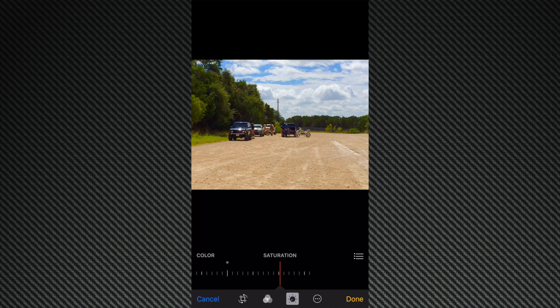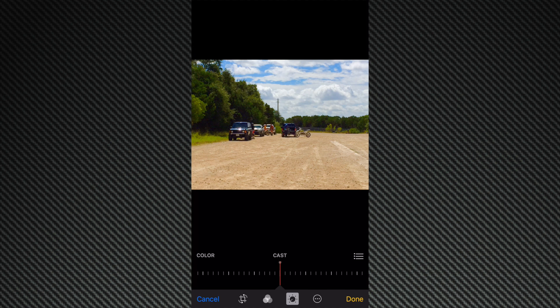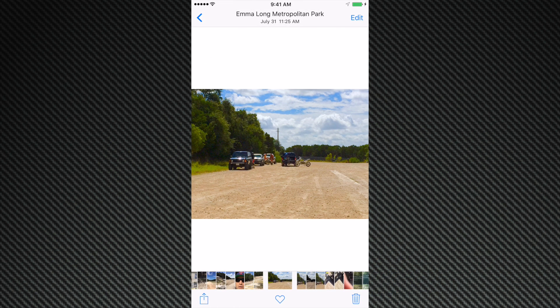So we'll stay right there. Let me go ahead and check the cast here. Do I like the cast? And again, it's definitely trial and error. But messing around with different images, you can get them to look a lot different — really cool. And once you're finished with all your editing, you just hit that done button. And now you have an edited image.